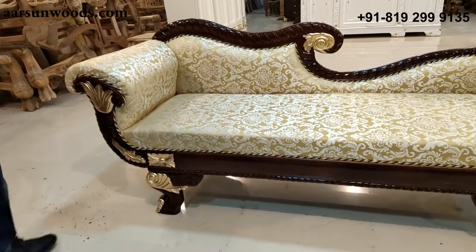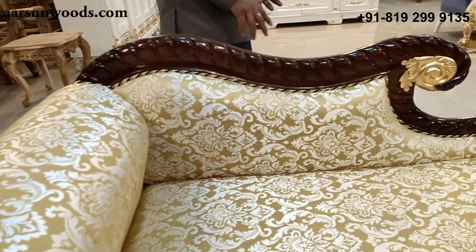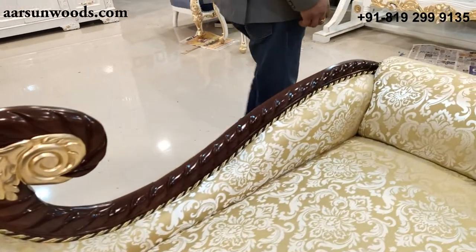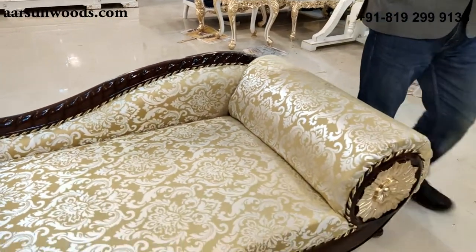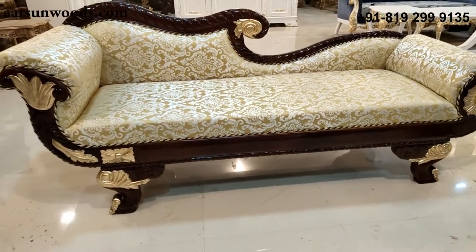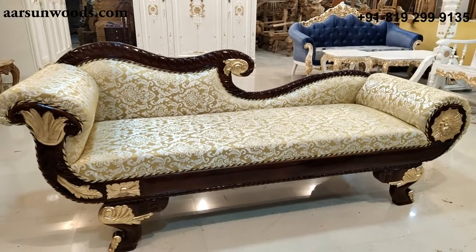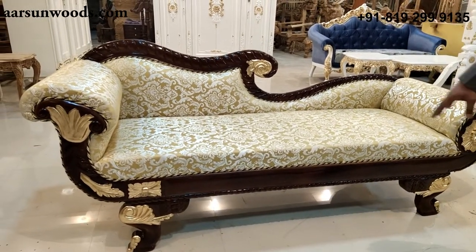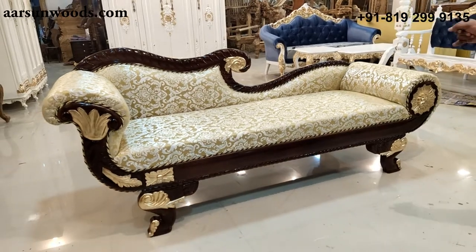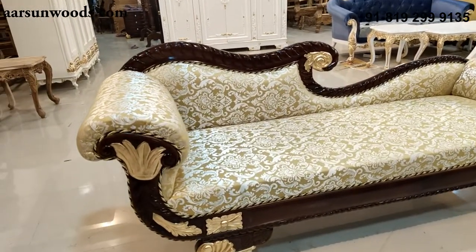Something like this adds to the beauty of a living room when you have a nice fabric and a touch of walnut finish. This finish can be changed as per your requirement — you can change it to different colors as per your living room or bedroom area. The gold detailing can also be avoided or increased if you like. Fabric is your choice; if you like something else, that can be changed.